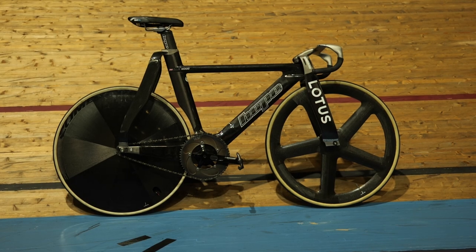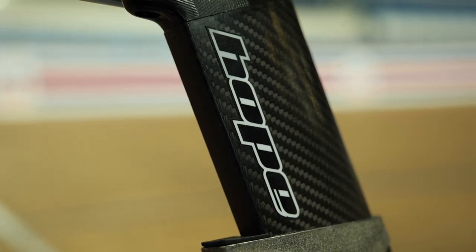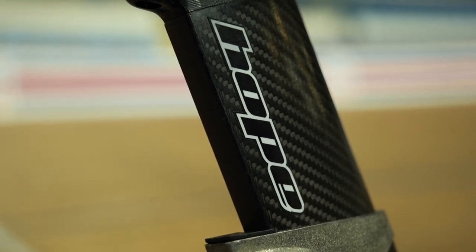When this bike was released to the world, it received huge attention, but it wasn't a bike designed to rip up the rulebook. It was designed to push the rulebook to the very limit in order to maximize performance. It's a collaboration between British Cycling, Hope, and Lotus.